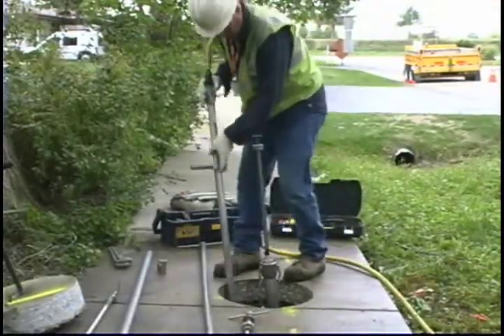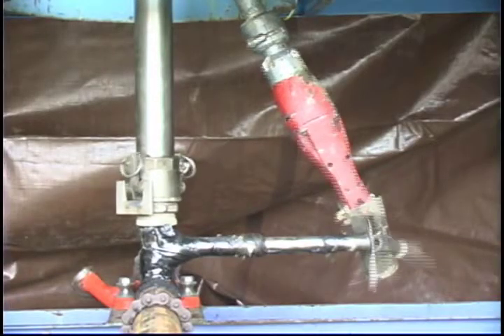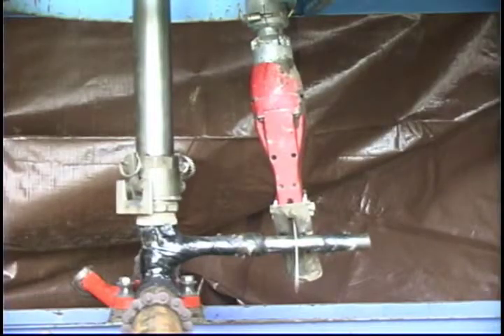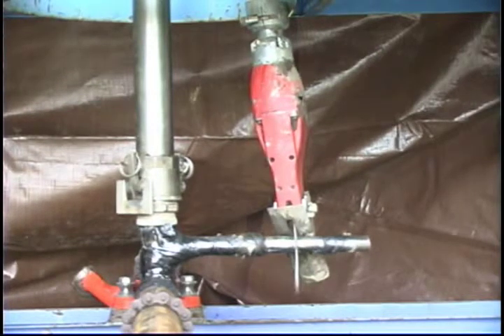Now the service can be cut. Use a saw to make your first cut away from the tee. Use your foot to guide the saw and keep it from running along the pipe. Make your second cut closer to the tee, making sure it's straight so that it can be threaded cleanly.